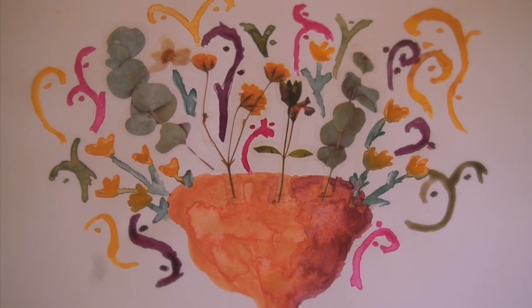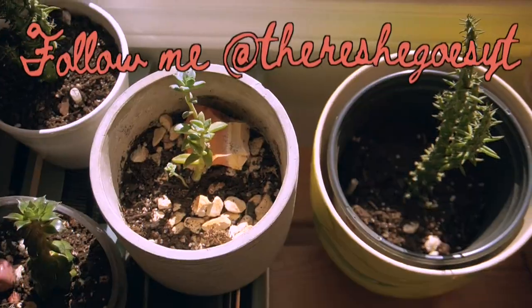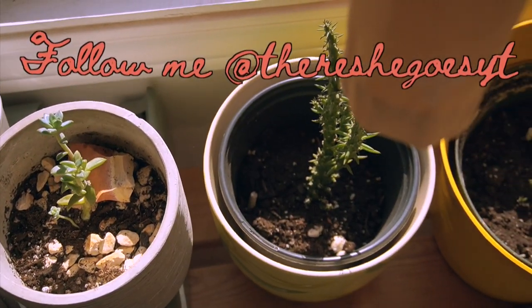So that is it for my video! I hope you guys enjoyed. Feel free to follow me on Instagram at there she goes white tea. I'll catch you in my next video. Bye!